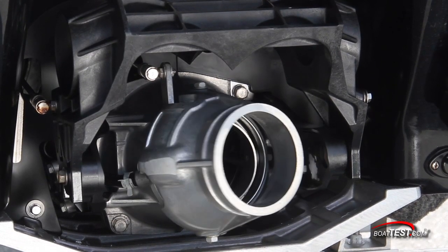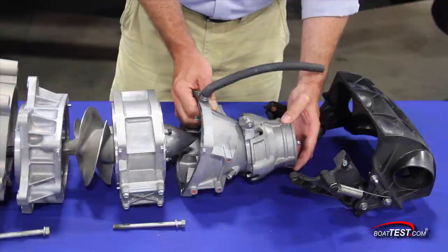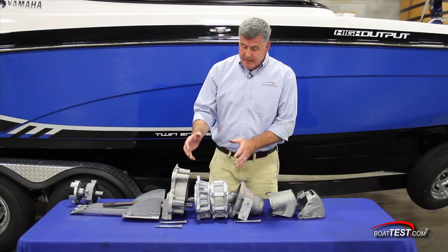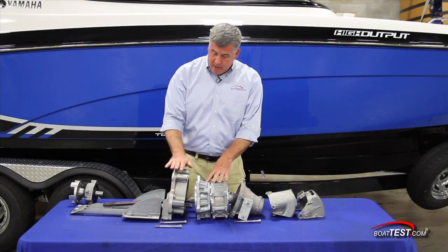If it goes up, it raises the bow. If it points down, it lowers the bow angle when you're driving. Now that we've looked at the PWC side, let's transition over to the boat side. You'll notice it's very, very similar — we have our intake grate, we have our main shaft, we have our transom mount.